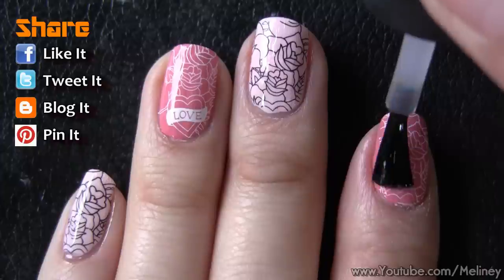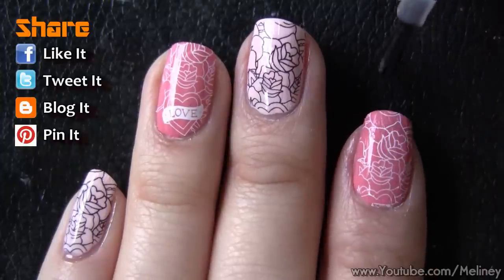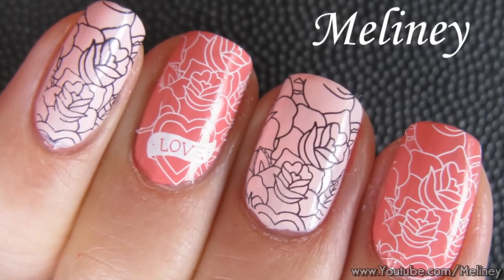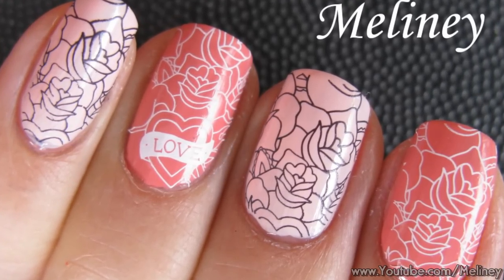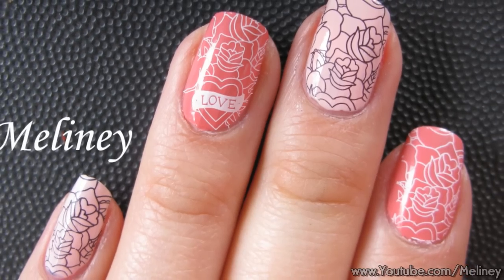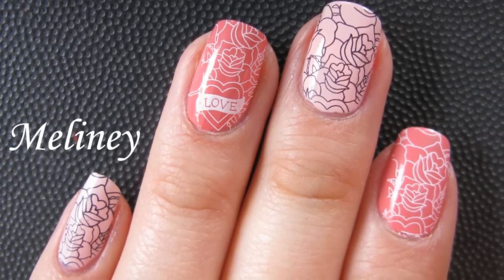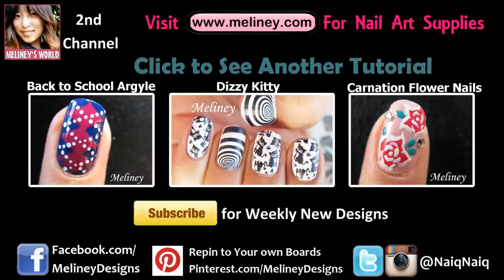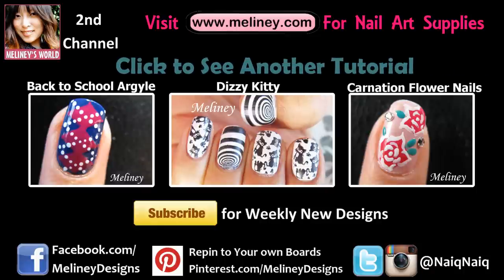If you like this video, please rate it, share it, and add it to your favourite playlist. Subscribe for updates — I upload new videos every Thursday if you're in the Asia-Pacific region, Wednesday everywhere else. Please check out my website for all the new image plates, and if you want to see more stamping tutorials, click on the Dizzy Kitty video in the middle or find the playlist linked below. Thank you so much for watching! See you next time!